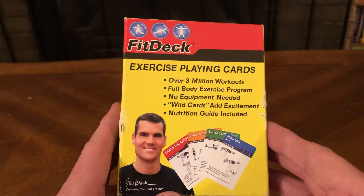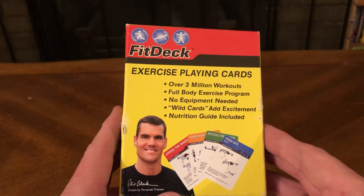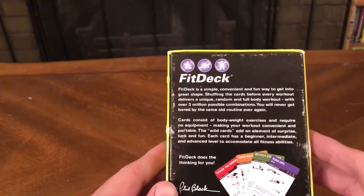Over 3 million workouts, full body exercise program, no equipment needed, wild cards add excitement, nutrition guide included. It's a FitDeck.